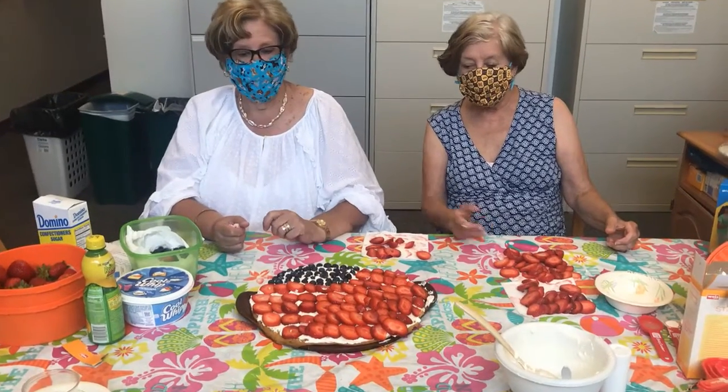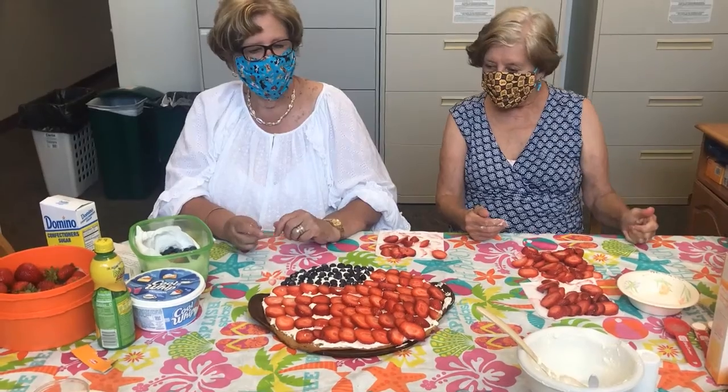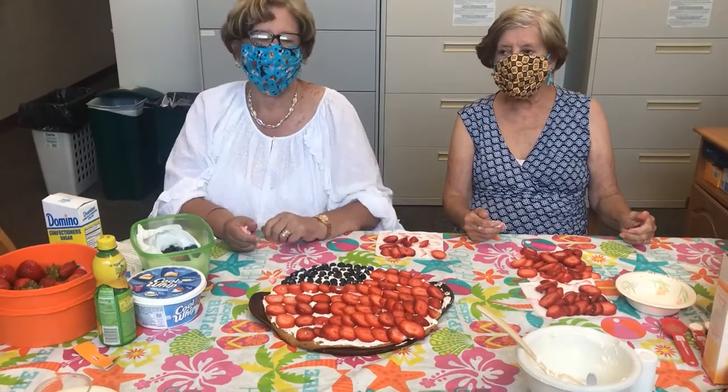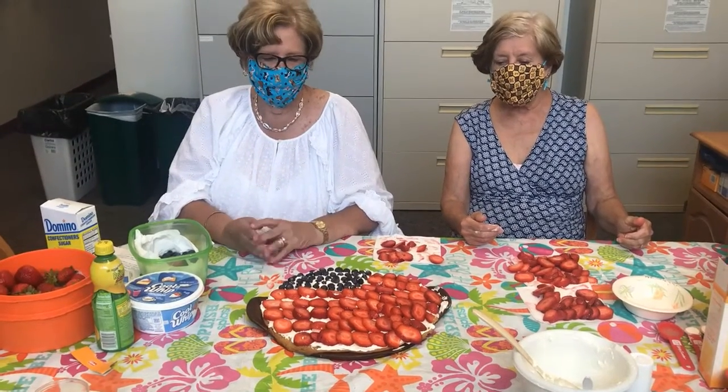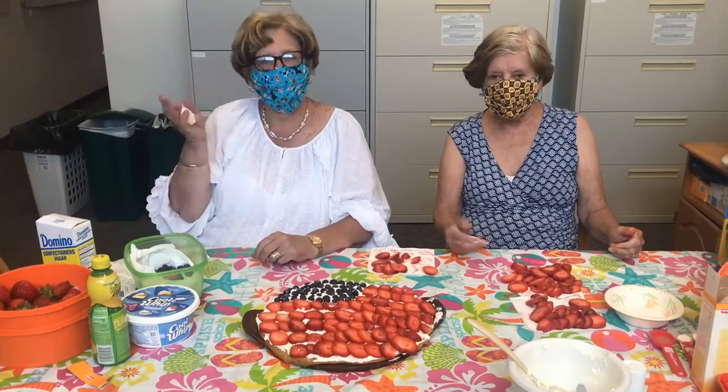Here is our finished flag! We will post the recipe for you. It gets a glaze over top, which we haven't completed yet, but we just wanted to show you that this is how you can make it — perfect for the 4th of July. Happy holidays everybody! Happy cooking! Happy 4th of July!